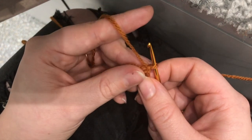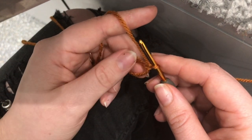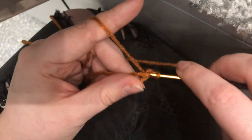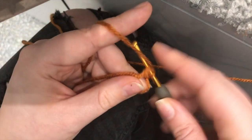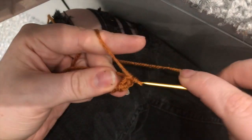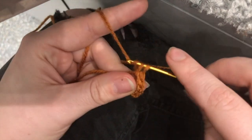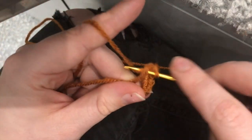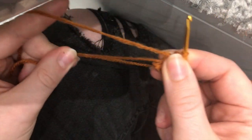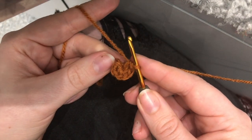Now we're going to start with six single crochets into the magic ring — that's double crochet in UK terms, single crochet in US terms. One, two, three, four, five, six. Now you can cinch the circle in. That's the first round done.